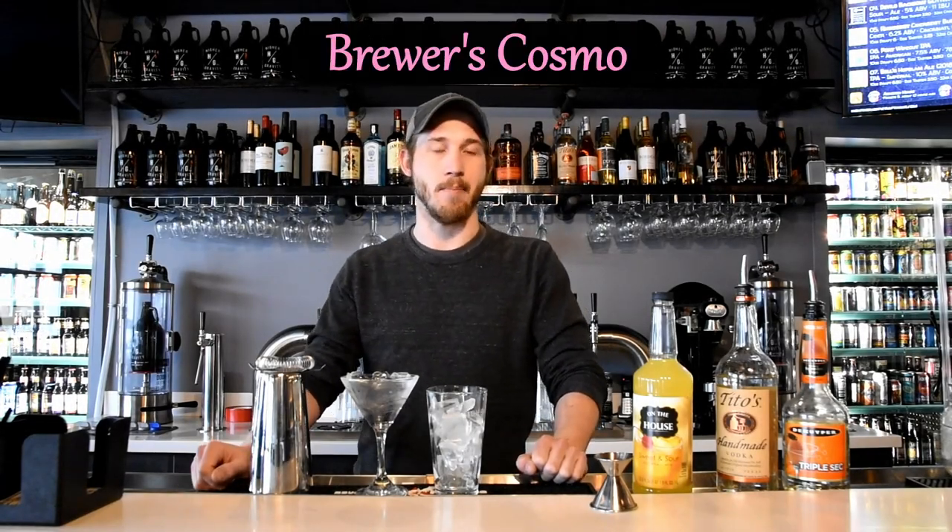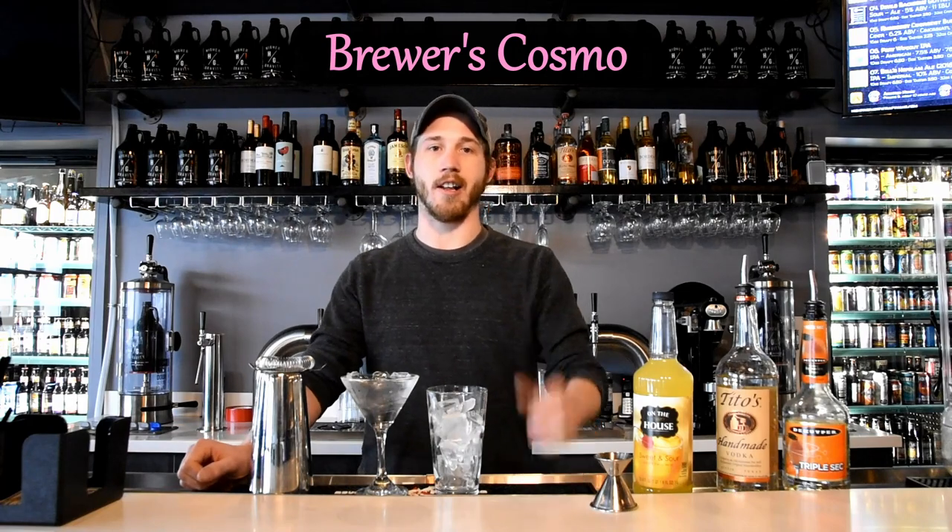Today we're going to be making the Brewer's Cosmo, which is a beer-infused take on the classic Cosmopolitan.